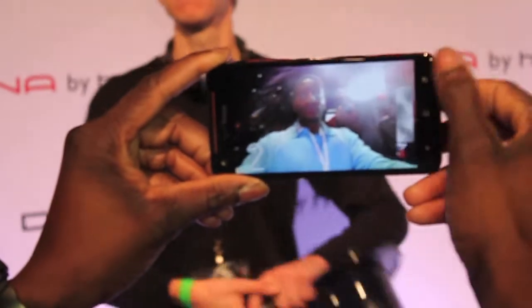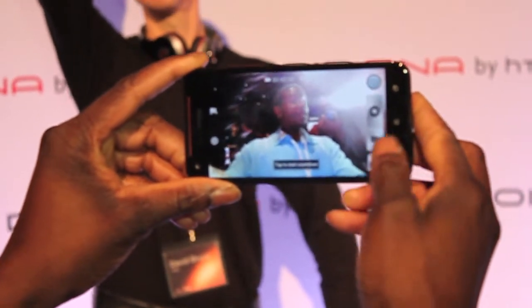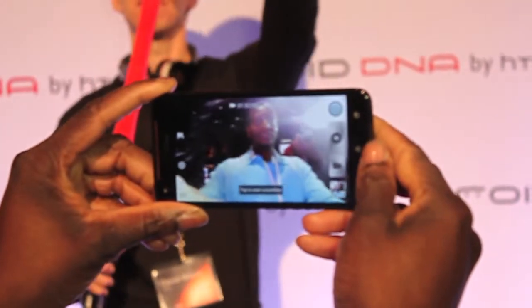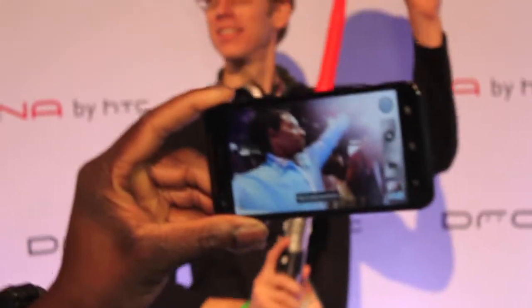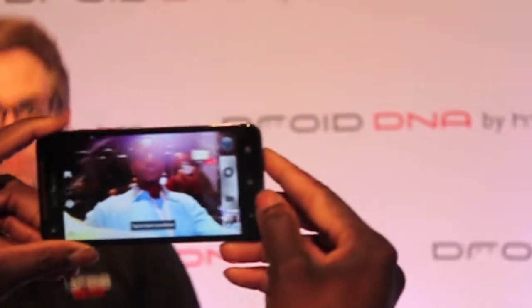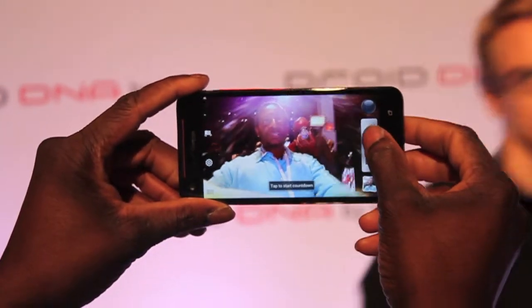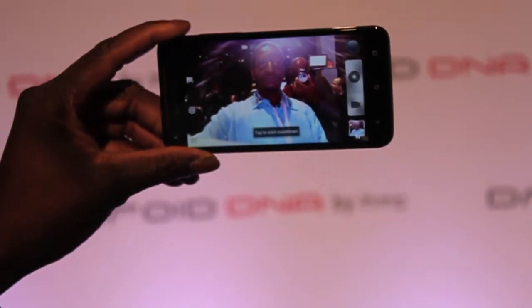Because we have our video light on, we have our countdown. We're getting quite a glare — but it's not that bad. So our 88-degree wide angle front camera. Video countdown. Beautiful.